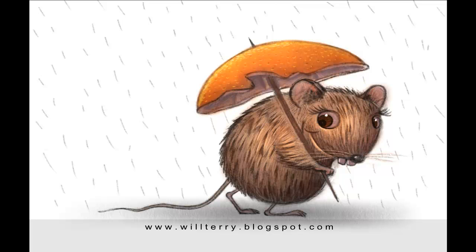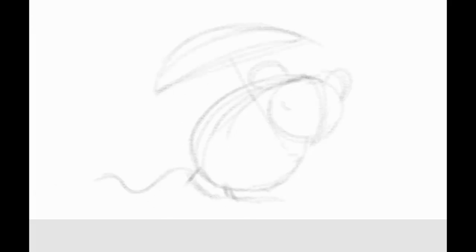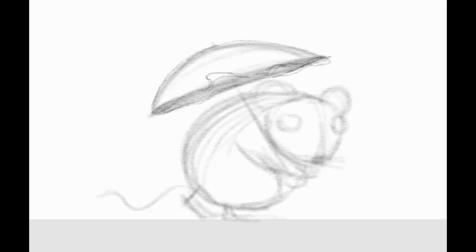This is the little rat character that I drew and I did it all in Procreate. I'm going to let you see the process. I start really rough, just blocking it in. I had this idea to do a little rat that found an orange peel and made an umbrella out of it to stay dry out of the rain.